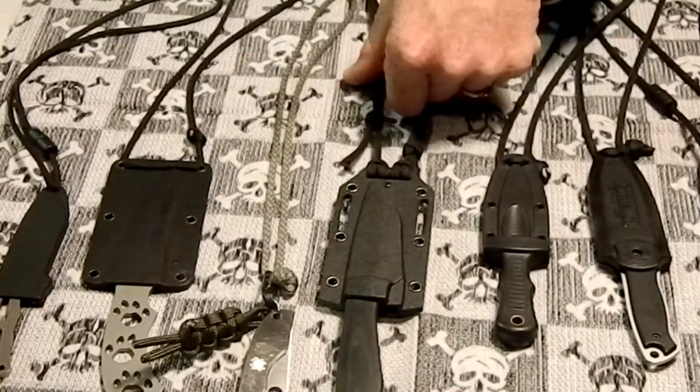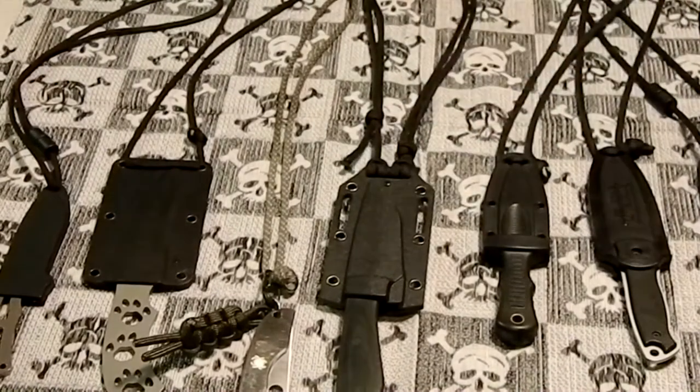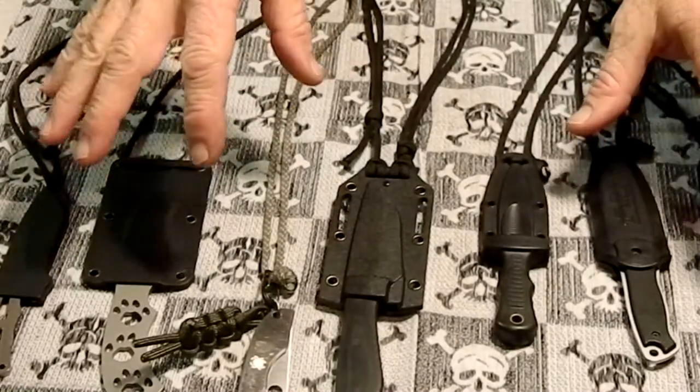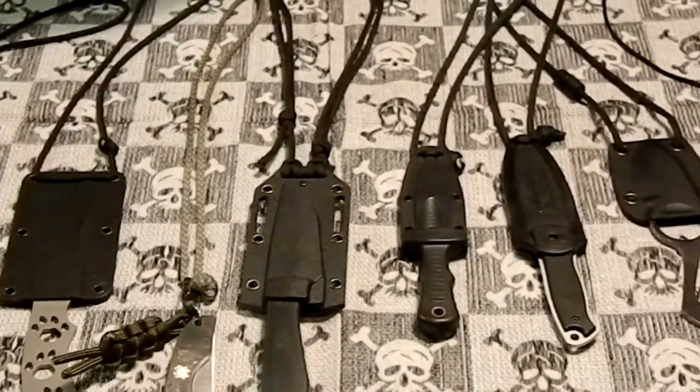You really don't know how a neck knife is going to feel until you get it — unless you can go to a gun show or knife show, or someplace that sells them, to try them on and see how heavy they are. Some of these I just ordered sight unseen from a picture, and then I didn't know how good they were until I got them.